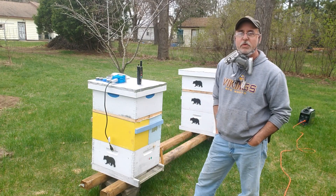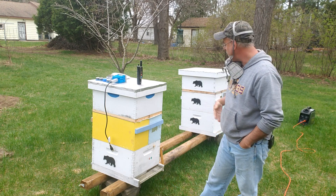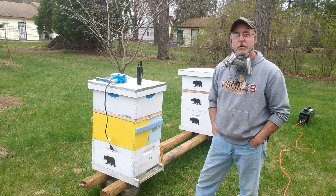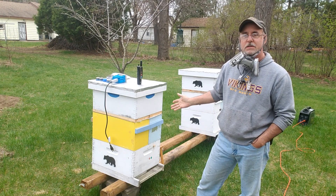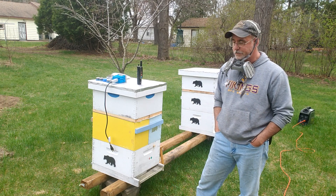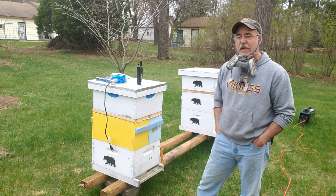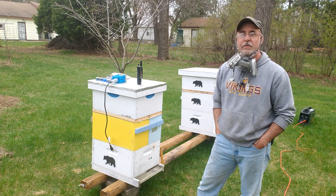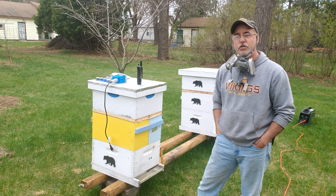Hi everybody. It's May 4th, 2020. I'm over here with my package experiment, one and a half pounds apiece. I installed these seven days ago, if you've been paying attention to the video. I don't have any capped brood, but I have allowed the queens to get established, to lay, to have larvae.